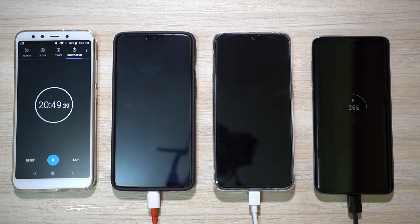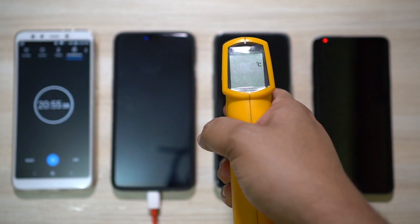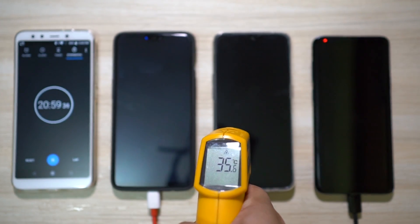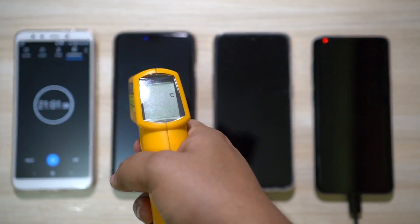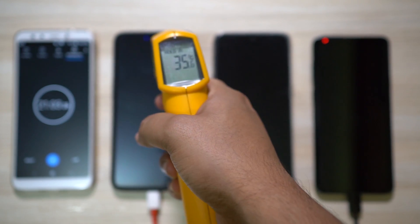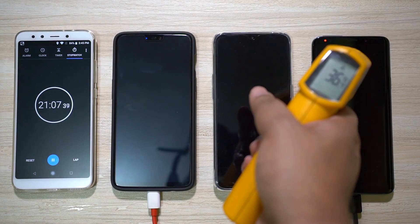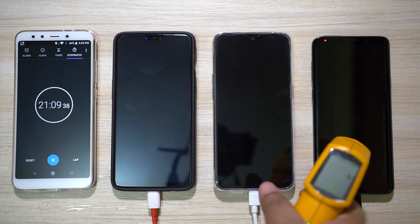The problem with these fast chargers is that at higher battery levels charging becomes very slow. On the other hand, the Samsung adaptive fast charger remains very consistent, which I will talk about at the end of this video. There is no overheating visible, so let's wait another nine minutes — I will come back at the 30-minute mark.